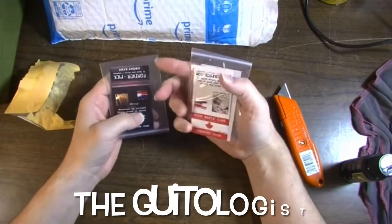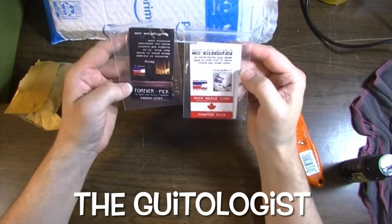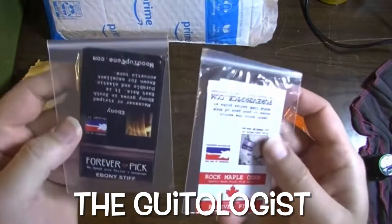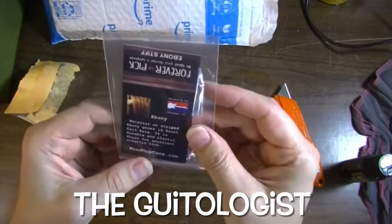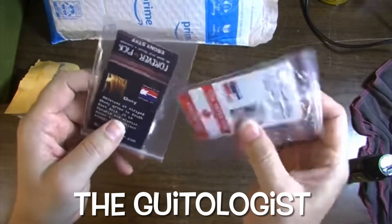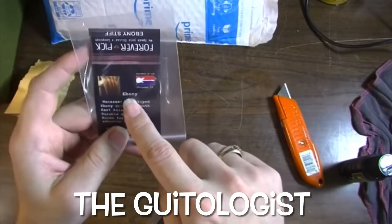What this guy does is he actually makes picks that he claims will improve the tone — not just the picking experience, but also the tone of your guitar.